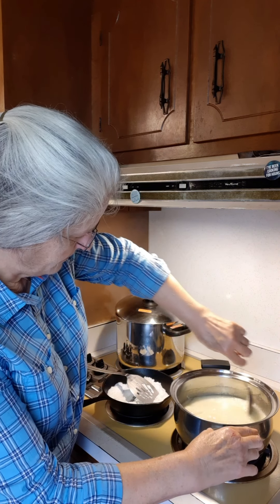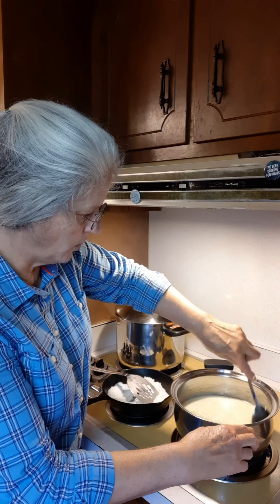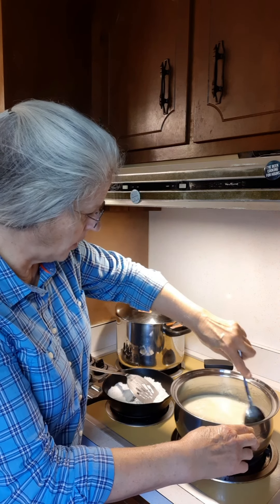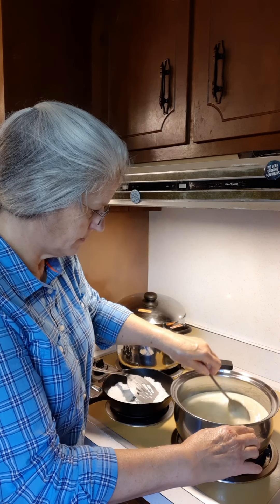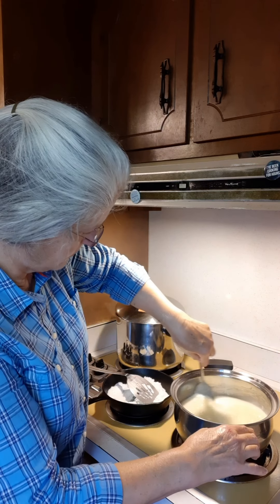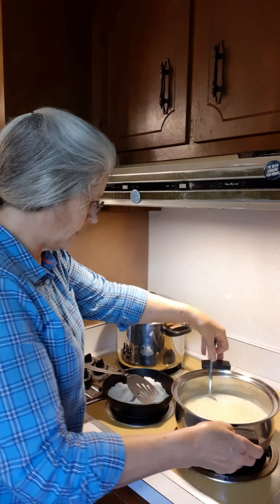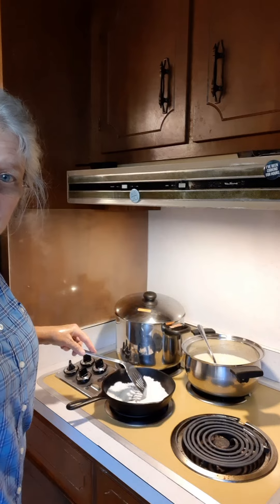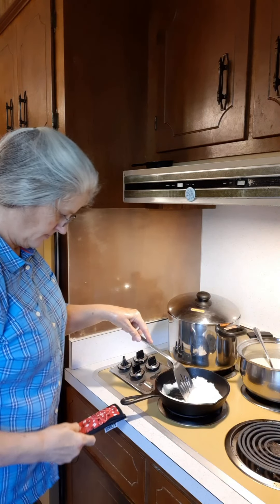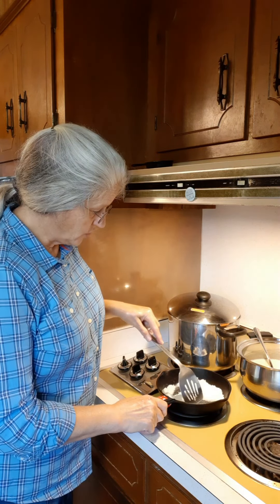Okay, this is boiling. Let me get it stirred up real good. Maybe let it boil just a minute. And then we're going to take it off of the heat and wait on the sugar to melt, and then we'll pour the sugar in here. This is looking really nice. I'm going to go ahead and take this off and sit it back here. It will just be waiting for me to pour this melted sugar into it. So we're just going to keep this stirred until this sugar melts real good.